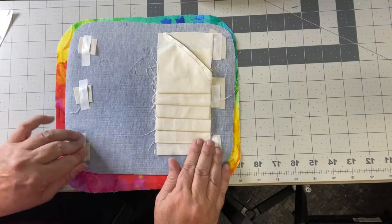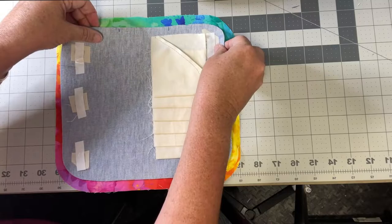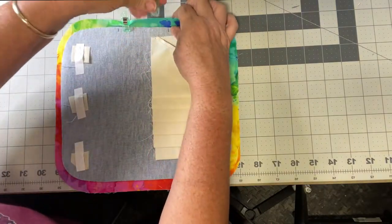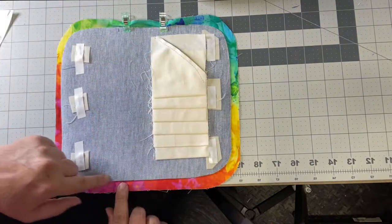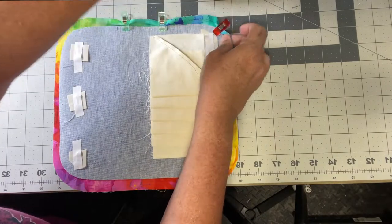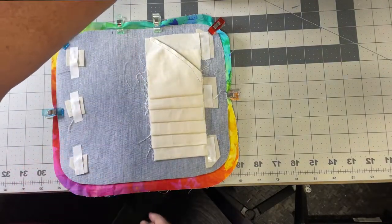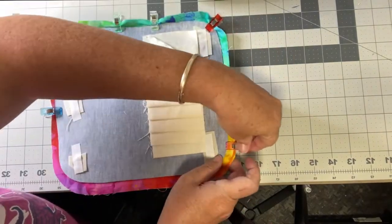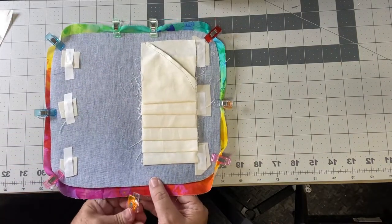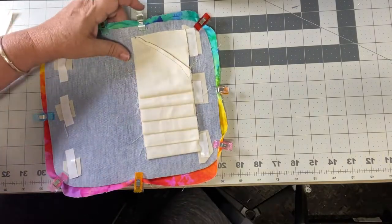A lot of times I'll use a little piece of fusible fleece on it — that tends to be my go-to. I'm going to do a few clips here and sew a quarter to an eighth of an inch all the way around. I think I'll sew on the vinyl side so I can see it and won't miss the edge. I'll be back after I sew this together.